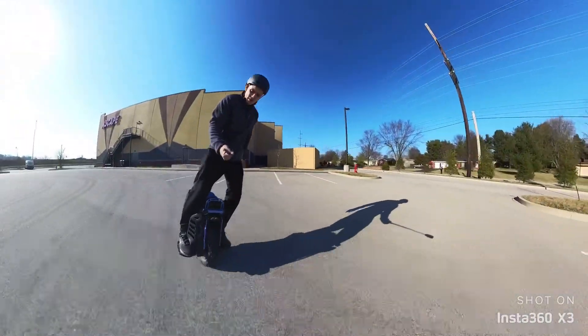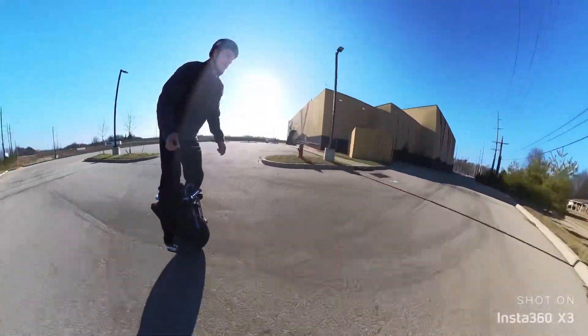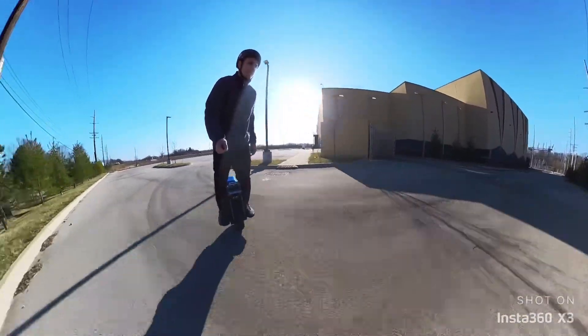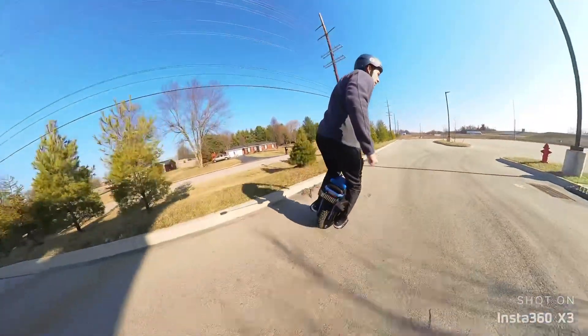As soon as it warms up, we'll take it off-roading. I like the pedal height — it's nice. It's scraping all over the place though.